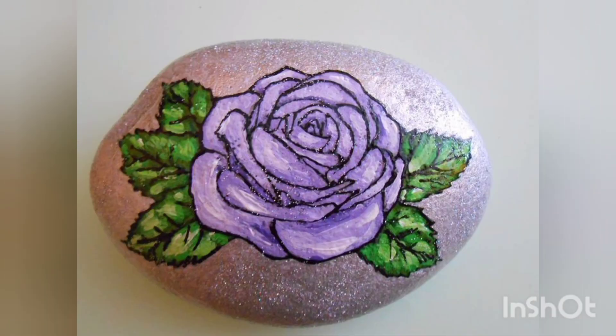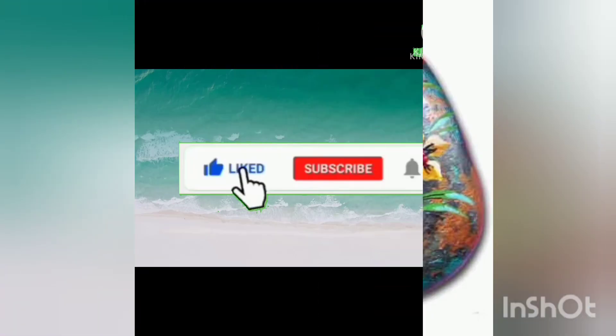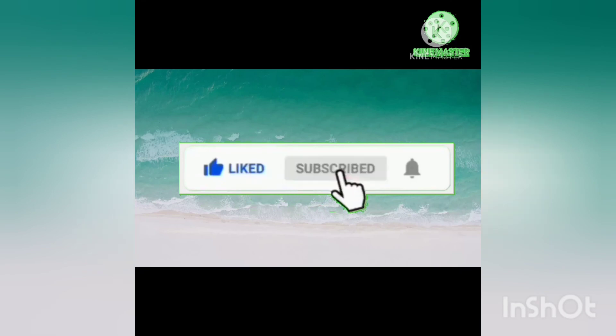Don't forget to like, share, and subscribe to our channel. Thank you so much for liking and watching our video till the end. Don't forget to subscribe to our channel and press the bell icon. Allah will take care of you.